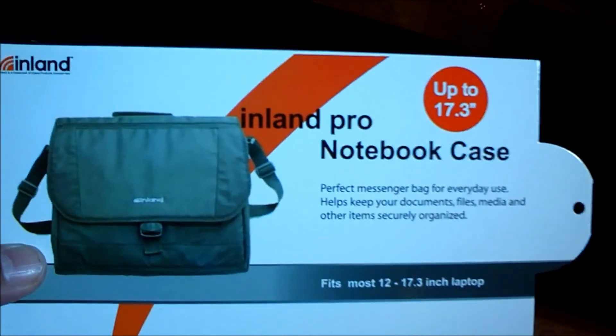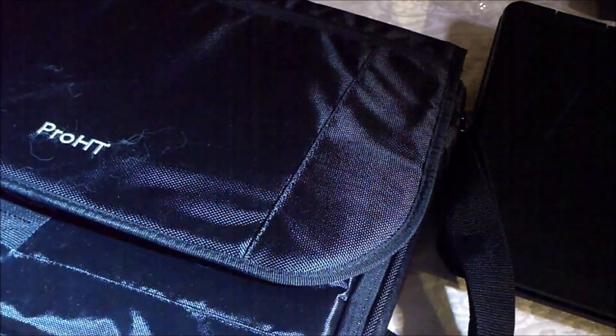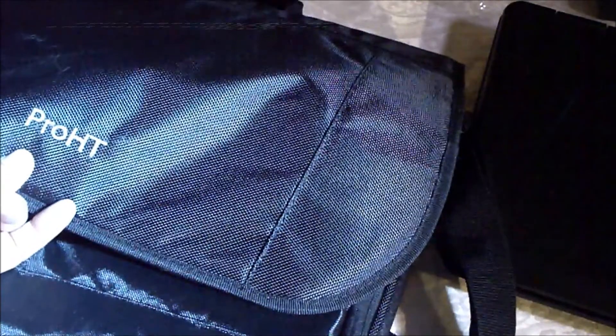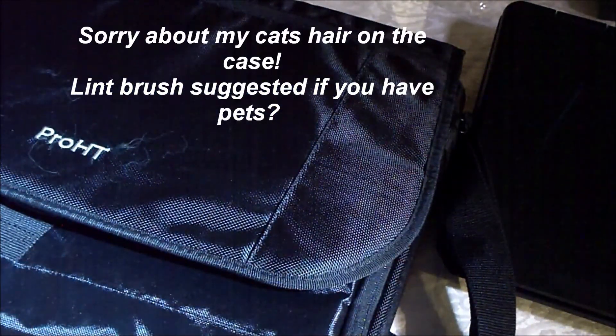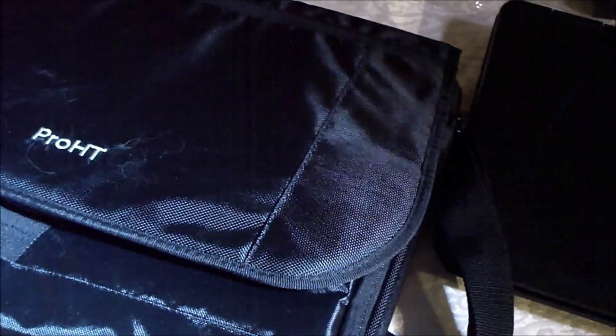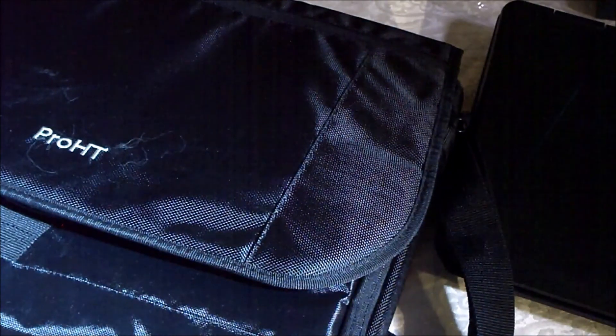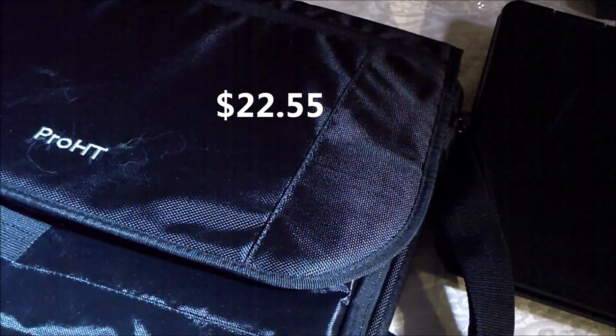This is from Walmart Online. I don't think that Walmart always stocks these, but you can go to Walmart Online and get it. It's called Pro HT. It only cost — believe it or not — with tax and free shipping to my local Walmart store, it was $22.55. That's it. And I have another bag to show you that was actually almost $39. But this is really a cool bag.